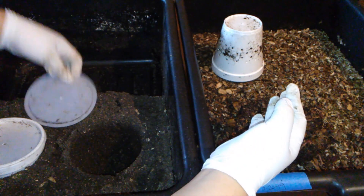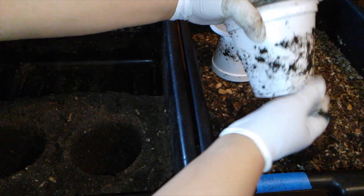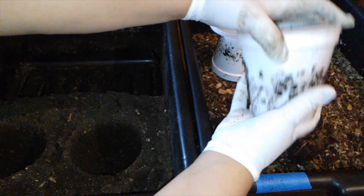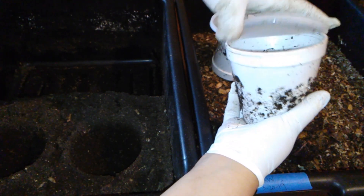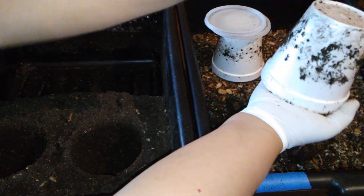There's a lot of mature ones here. Let's check the other cup. There aren't any hanging out here. So I think with the five bait cups last time, we got the majority of the worms out.